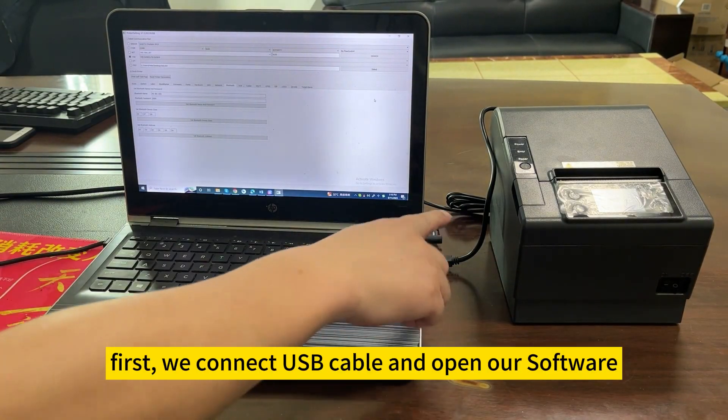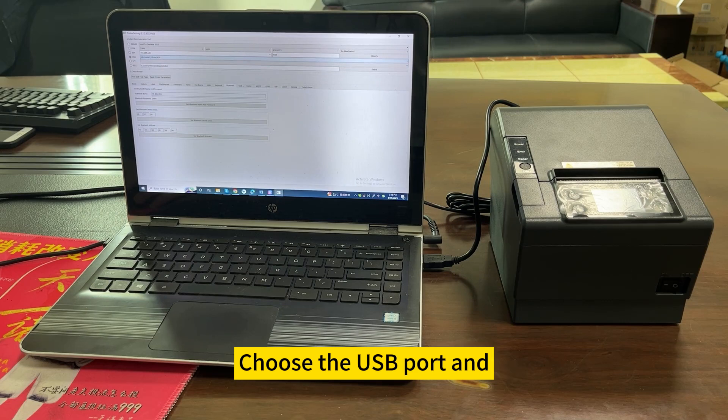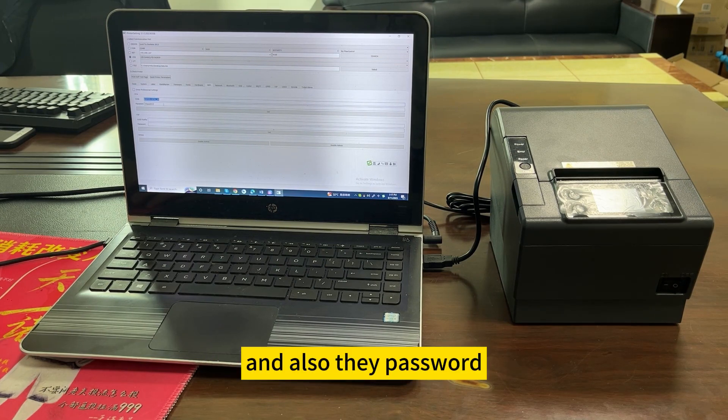First, we connect the USB cable and open our software. Choose the USB port and choose the Wi-Fi options. Type your Wi-Fi SSID and also the password, then click the setting.